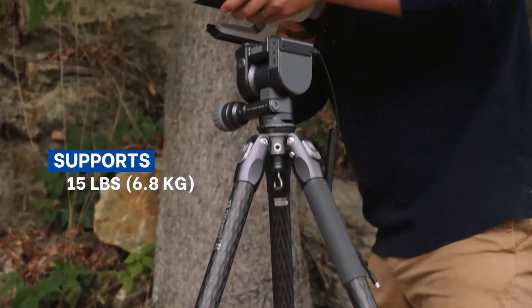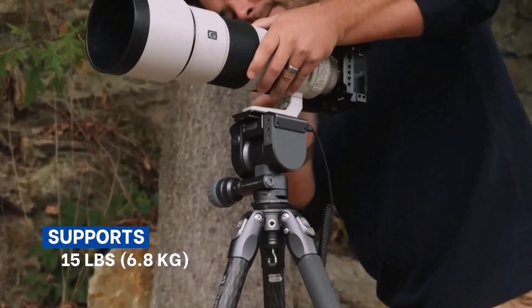Whether you are a professional photographer or just a hobbyist, a gadget could make your life so much easier. Today we are going to have a look at a cool photography accessory called Polaris.